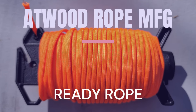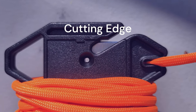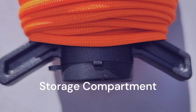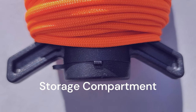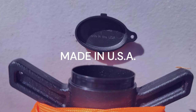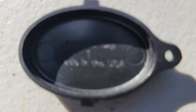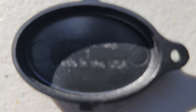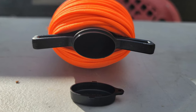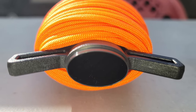Atwood Rope is a leading manufacturer of braided rope and cordage products in the United States. They're working to keep the world tied together. Paracord is one of the most versatile cords on the planet. Its high-tech materials and construction enables it to be lightweight, strong, and compact. With an incredible 550-pound tensile strength, paracord can easily perform tasks and jobs that other similar cords cannot.